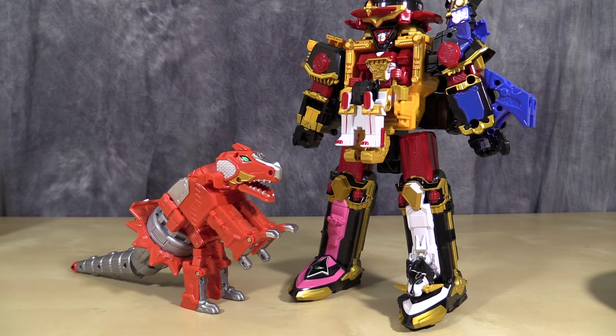Just before I go, I would like you to go over to tokunation.com. My good friend Deno has a fantastic gallery of Dino Maru up, so go ahead and check that out. Please see the description for the link. Please tune in to my next video review, which will be Lion Ha-Oh. And as always, I'm Bolt Matrix — I ask you to like, comment, and subscribe, and I'll catch you next time.